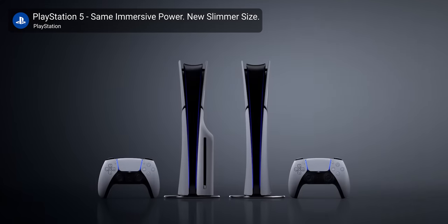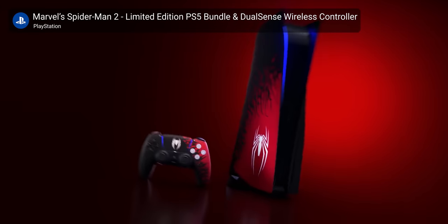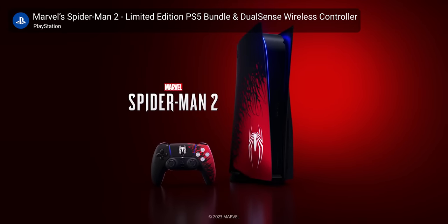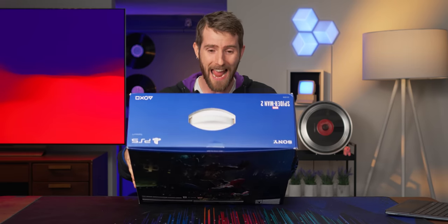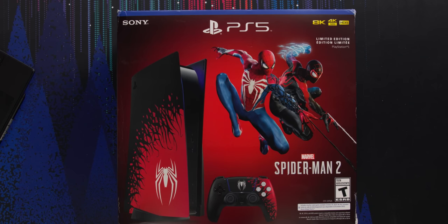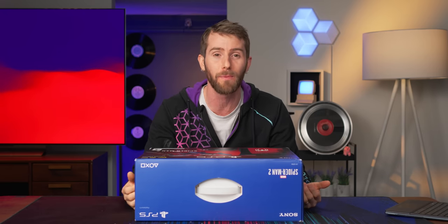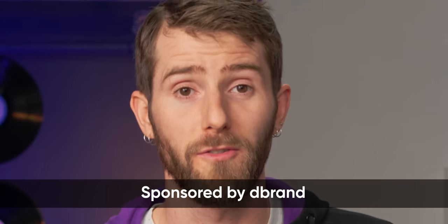Don't you hate it when Sony makes two exciting product announcements and forces you to choose between the sexy new smaller PS5 Slim and the old fat one with Spider-Man graphics all over it? That's right guys, we got our hands on the Spider-Man 2 limited edition version of the PlayStation 5. How did we do so with everybody scalping these things all over the place? It's dbrand who sponsored this video.